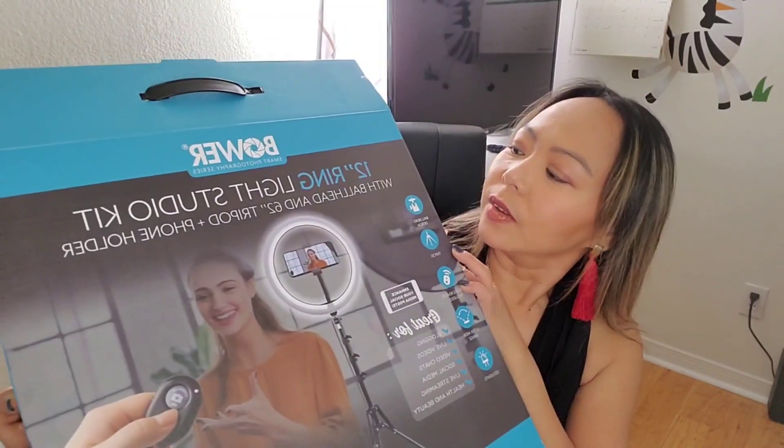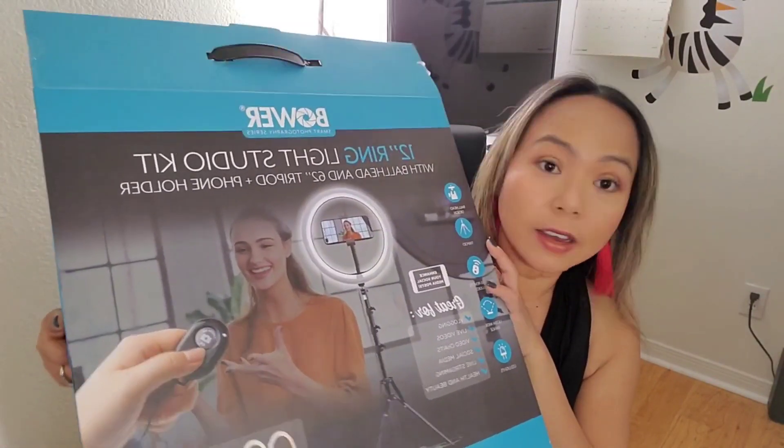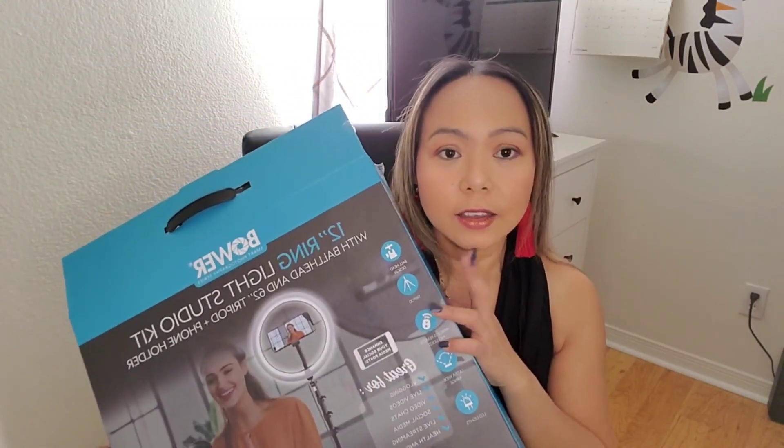So this is my new ring light! We're going to try the different adjustments - the neutral and the warm. This is the warm, and this is the white light. I kind of like the warm light the best - I don't like the white light. So between neutral and warm, I kind of prefer the warm. It's really a nice Bowler 12-inch ring light.